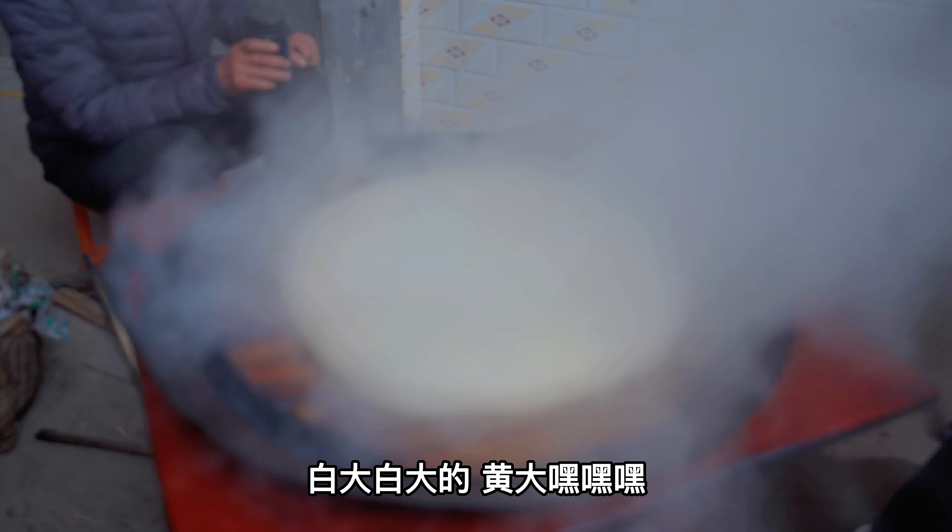嗯，看我这些下子。放点，放点，放点。(Let me take a look at these. Add a little, add a little, add a little.)